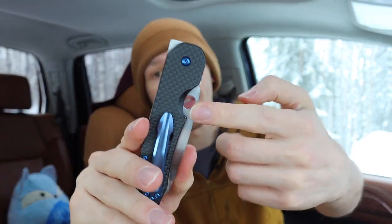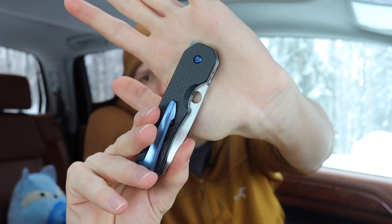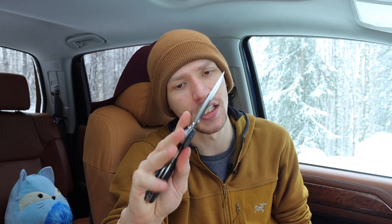My least favorite part about this knife is that the spydie hole is a bit tucked up, so it's not the easiest to spydie-flick. It's not like flicking a Manix or Paramilitary 2 with their oversized spydie holes, but there is more than enough of your middle finger to get in there and make it work. And because the knife is running on bearings, you just have to get it going a little ways and it will fly into action.